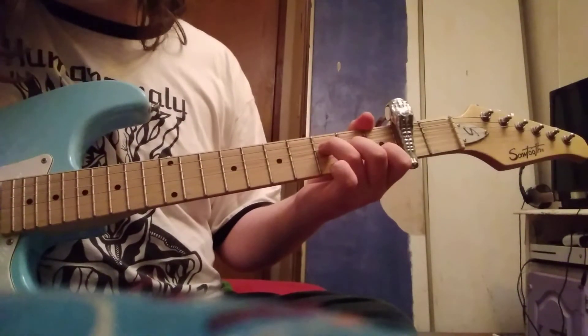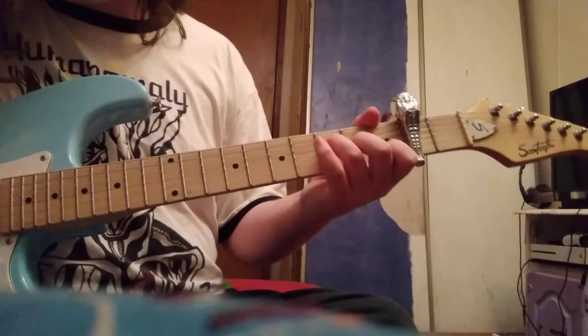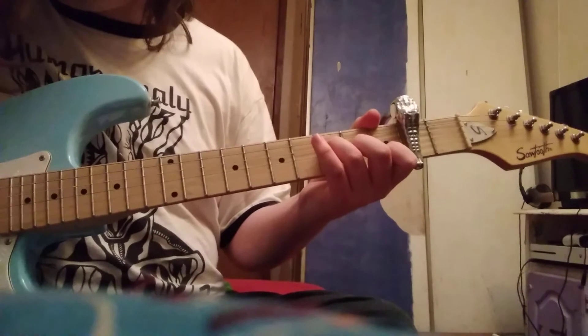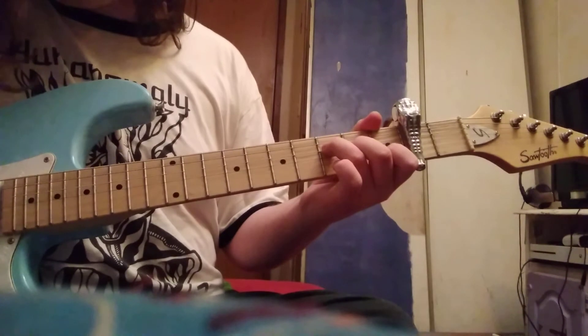F major 7 is a pretty simple chord. Even though it's kind of jazzy, it's still used in a lot of normal music. 0, 1, 2, 3 — and you strum from the D string down.